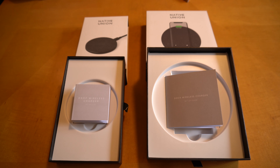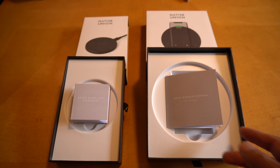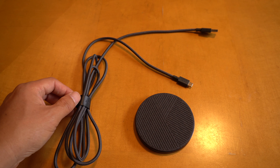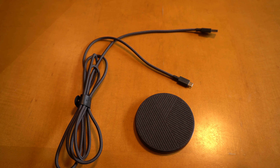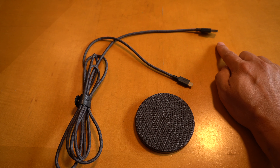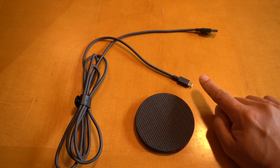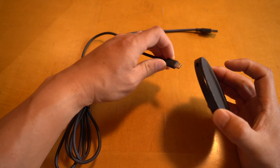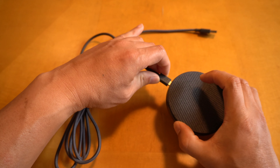So that's good for the environment, and included is a simple booklet with instructions. Both of these units come with a braided 6.5-foot cable. The cable has a leather strap keeper. On one end of the cable you have a standard USB, and the other end is a USB-C, which is the side that connects to the charger.